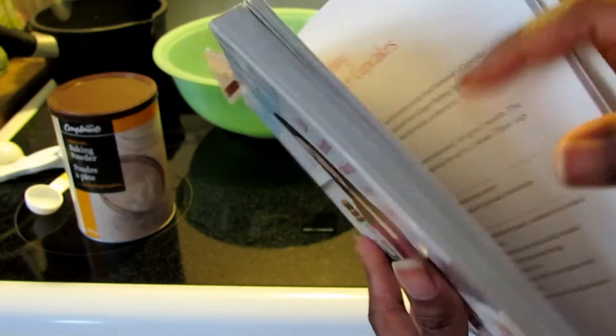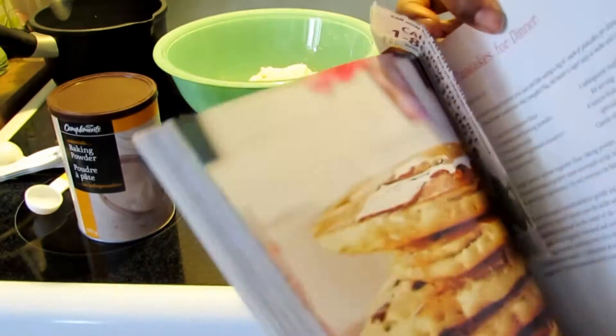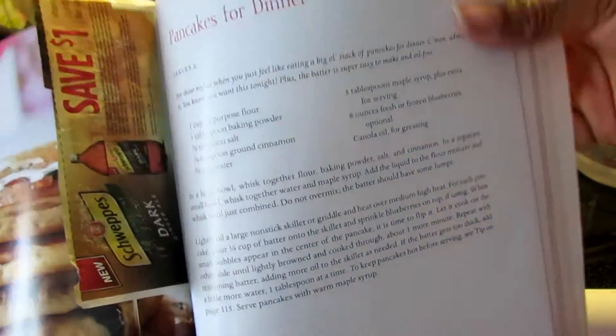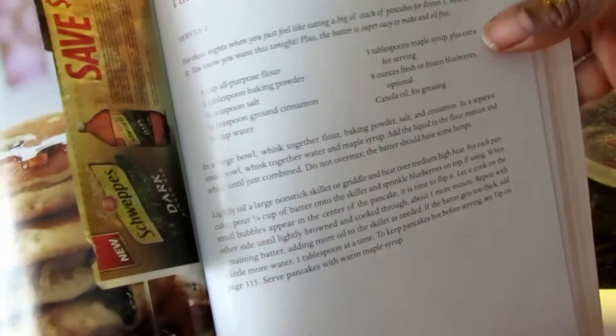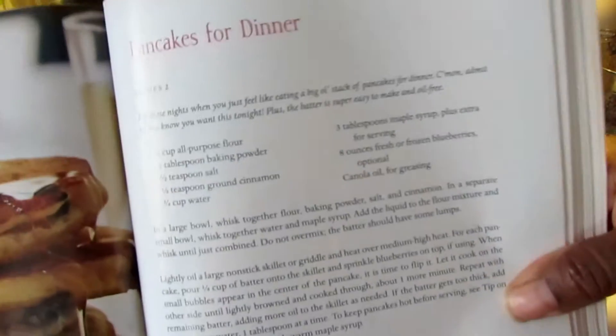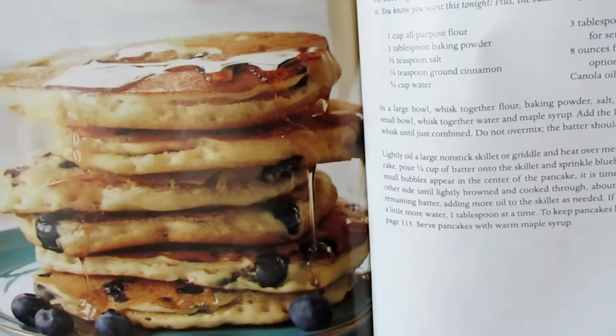Today I'm going to be making a blueberry pancake recipe from this book. I've already made vegan pancakes from Colleen Patrick-Goudreau's cookbook, but this one is a little different. It doesn't call for any oil nor non-dairy milk. The ingredient list is really simple, and I'm going to add the blueberries to it. The picture looks amazing, so we'll see how they turn out.